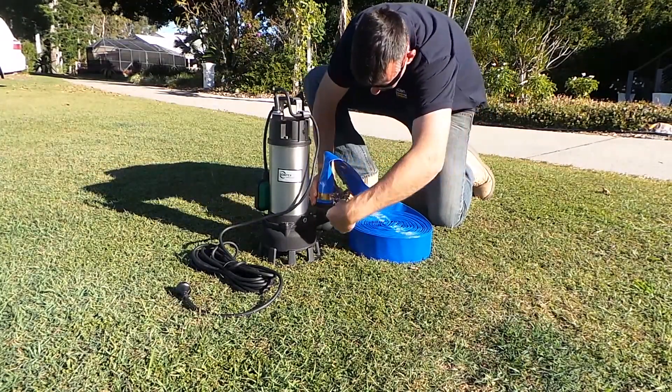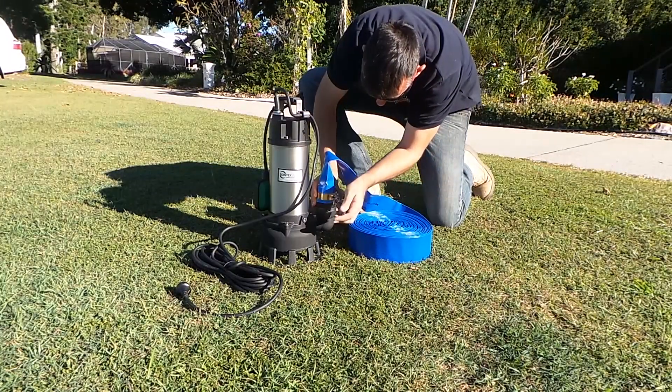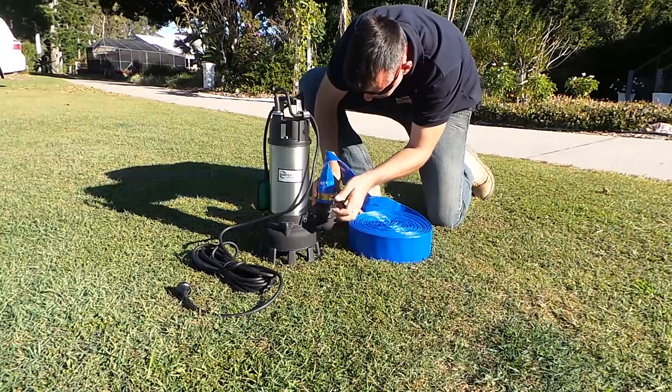The pump has an integrated float switch, and this turns the pump on when the float points up and turns it off when the water level falls.